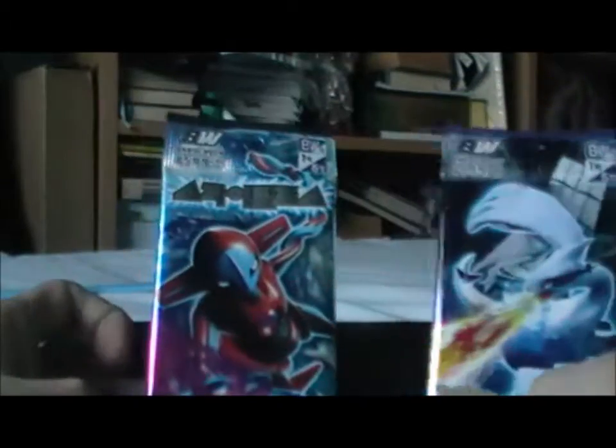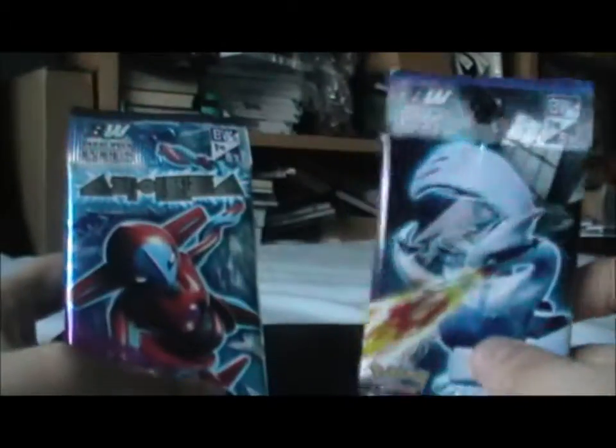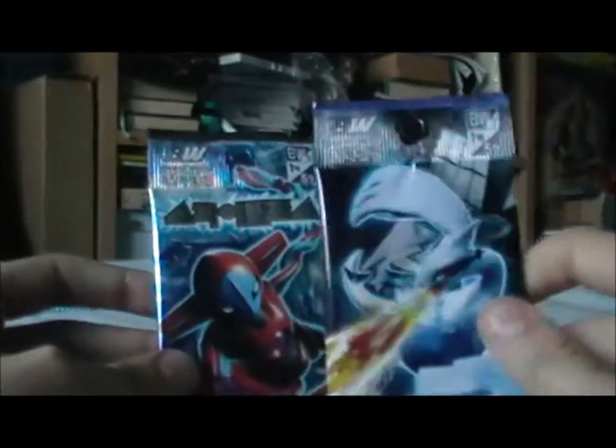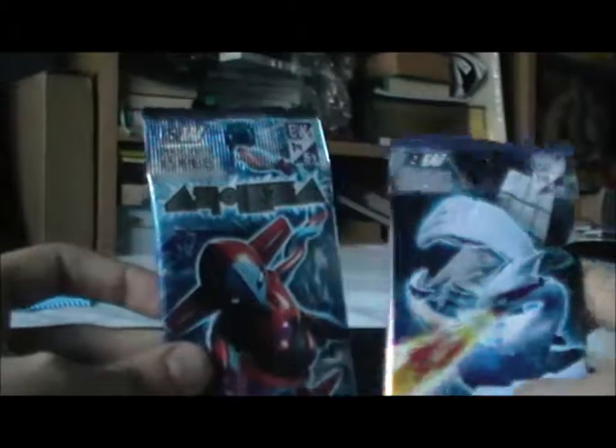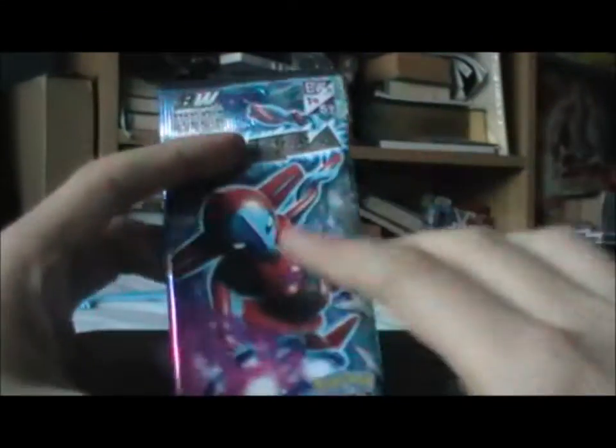Okay, welcome back. This will probably be a two-part video, I'd imagine. First up, I'm going to open some of these boosters — the two boosters that are included free with this, which I'm really impressed with. The cards seem to be the same size as the normal ones, hopefully.